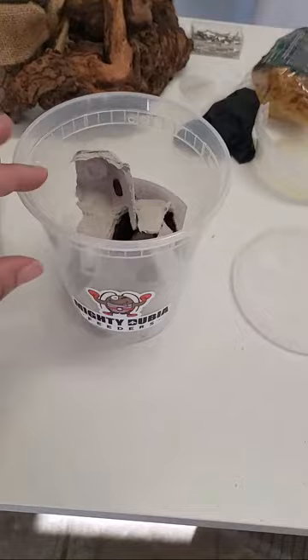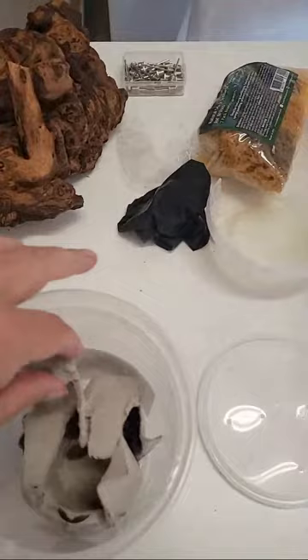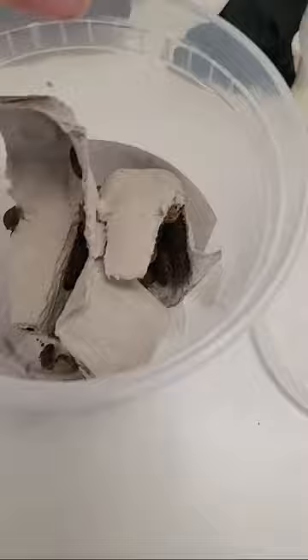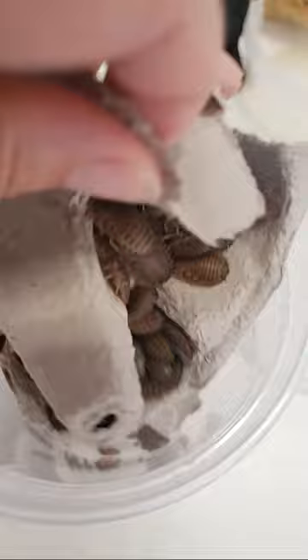Over here I have an order for 200 mediums. They'll come in a little bit larger deli cup. So let me just kind of, without making them all come out, here's the size — of course they're a lot bigger. These are mediums. That's how they come to you guys if you order from us, so that way you know what you're getting and what to expect.